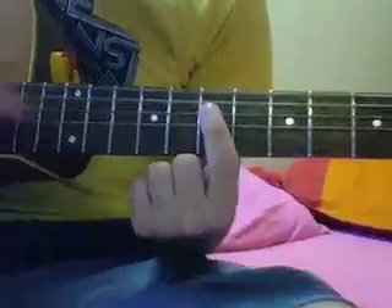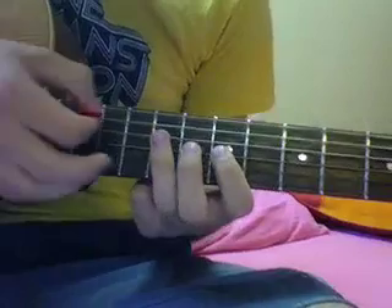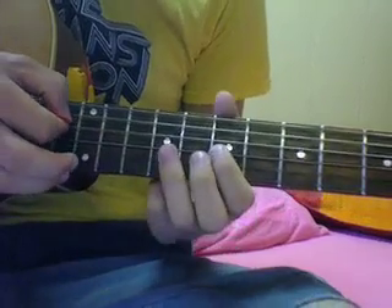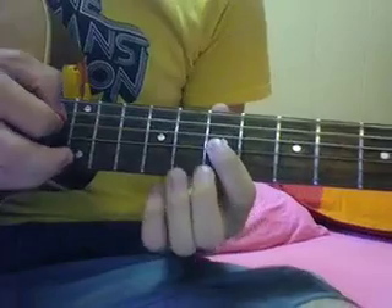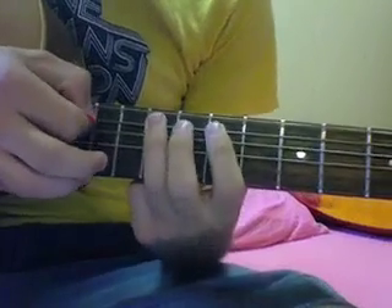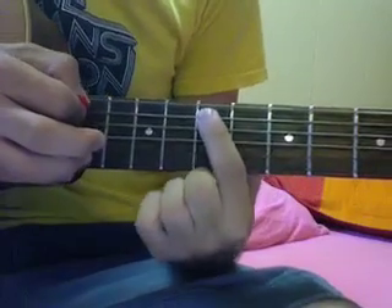To start that out, you're going to go up onto the 7th fret on the D string, hammer on to the 9th, and then go down to the 7th on the G. Back to the 9th on the D. And then go back to the 9th fret on the D, and then the 7th, and then you go up to the A string — 7th, 9th, 7th on the D, back to the 9th on the A. And then the 7th, and then down to the 5th.